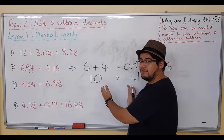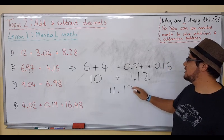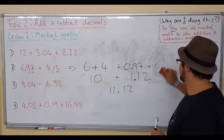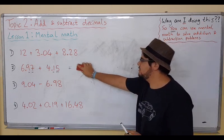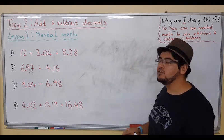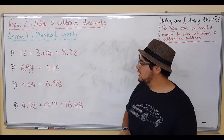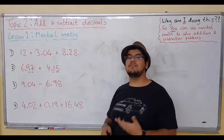Now we add the two parts together: 10 plus 1 is 11, and after the decimal point we still have the .12. Mental math, guys — we've got to practice this a lot. Now let's do another question, which is a subtraction this time. Do things work the same? Let's see. We have 9.04 minus 6.98.